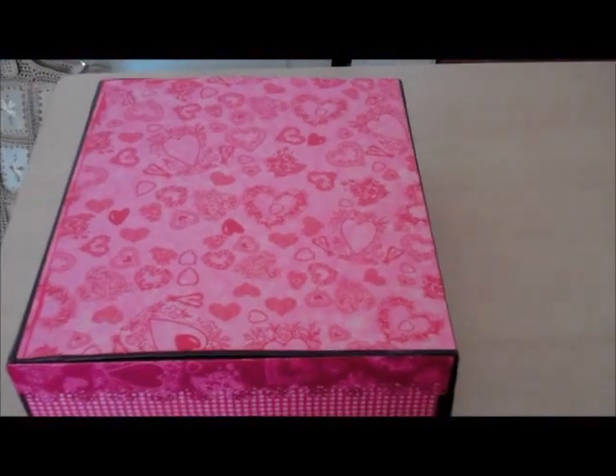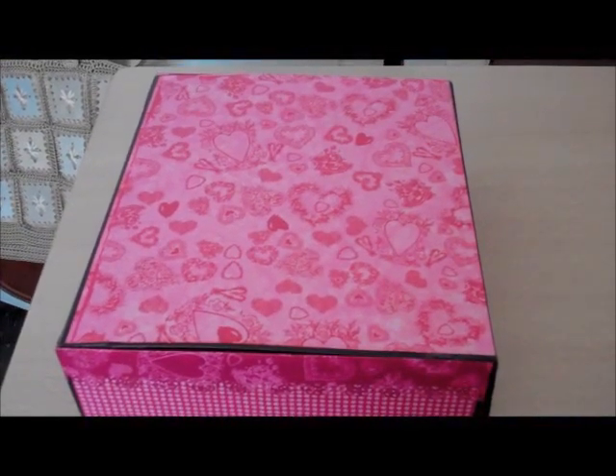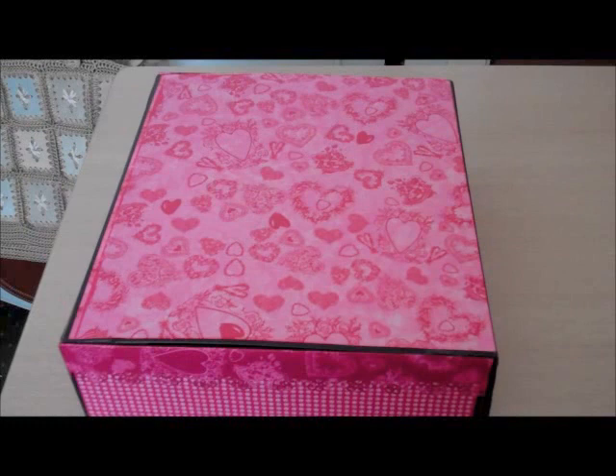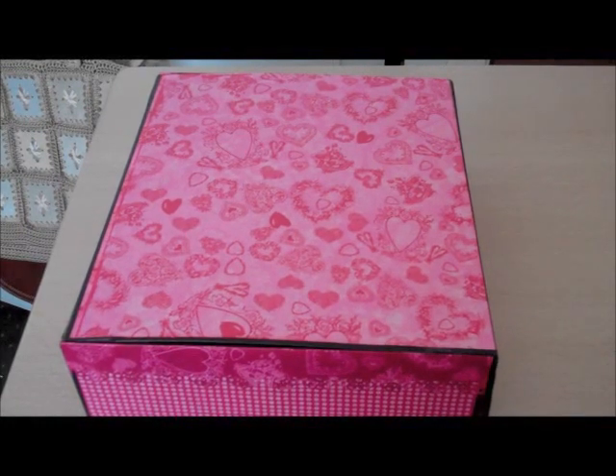Hi everybody, it's Elaine again, here with another project. This project is based on the Cathy Horta album, A Year in Review, which you couldn't call it a mini album because it's quite large.